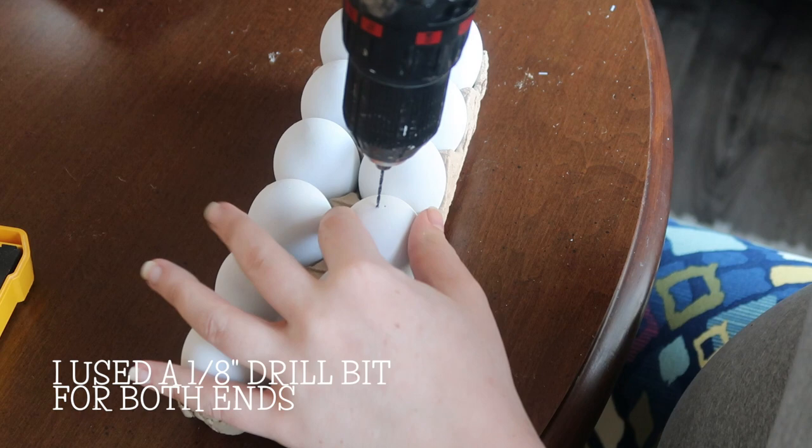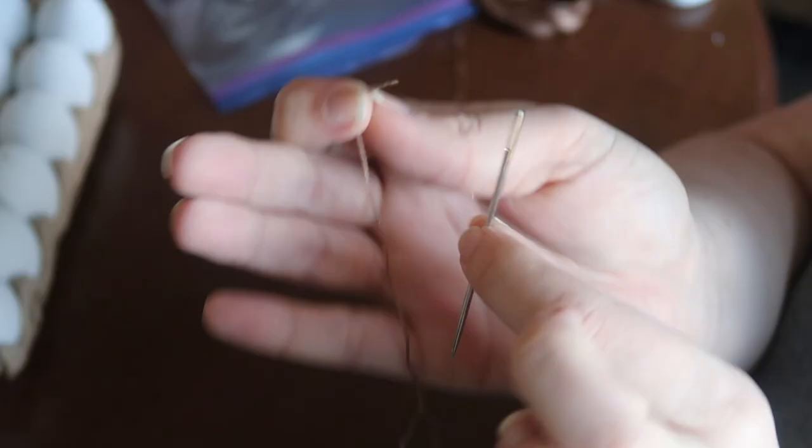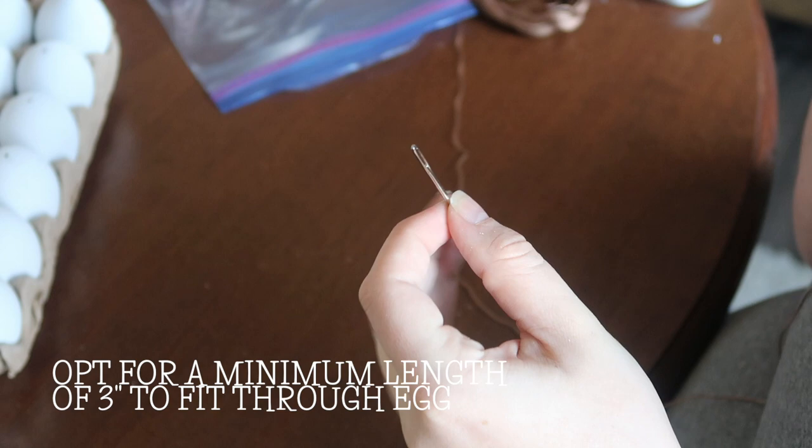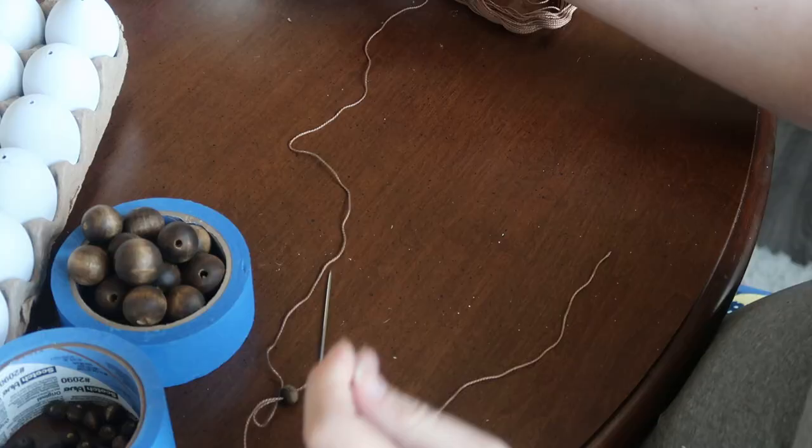While those were drying, I drilled holes in my eggs. I used a regular drill and you want to make sure your drill bit is either the same size or bigger than your needle, because you want the needle to fit through even with the eye at the end. I'll link the needle set I used below in case you want to do an online pickup order.